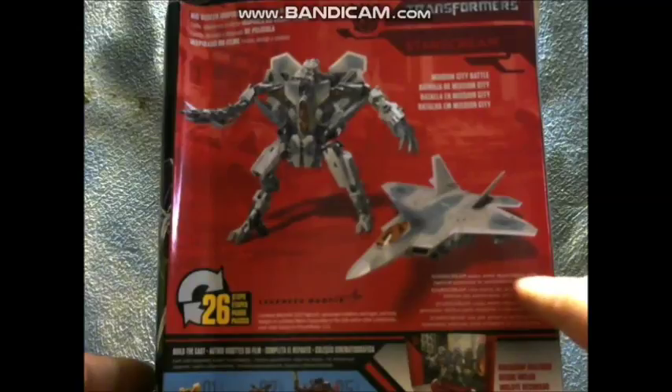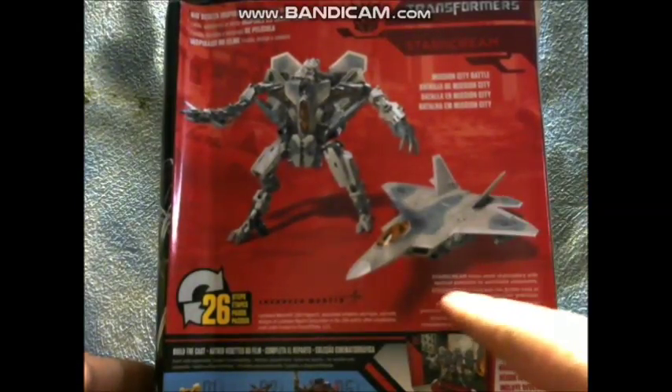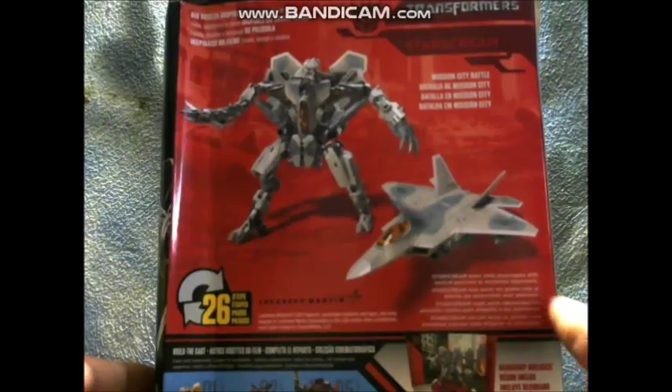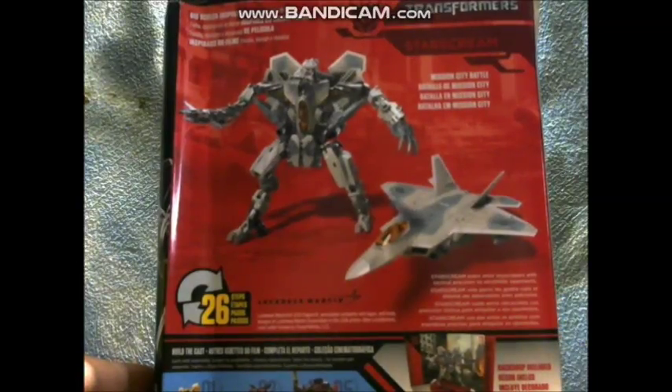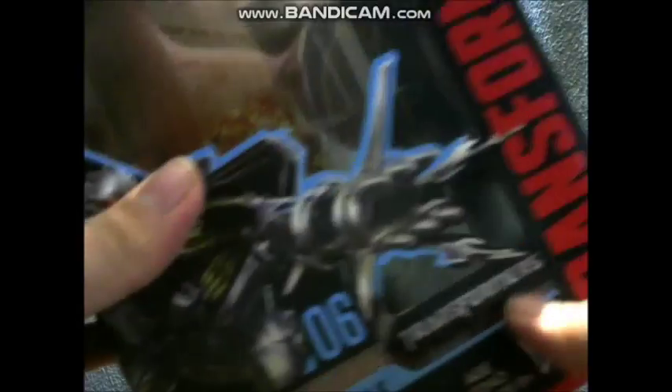Starscream soars amid skyscrapers with tactical precision to annihilate opponents. And nothing on the bottom of the box. So that's it — get the box out of here.